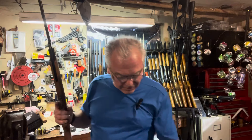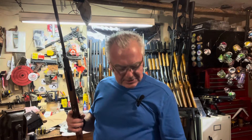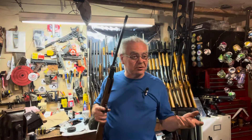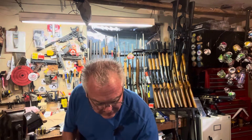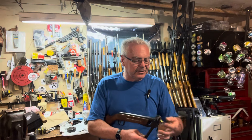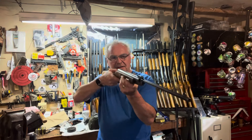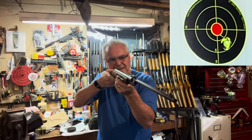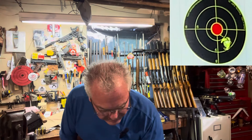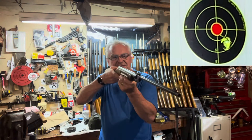We're going to shoot the Diana first since it's the newcomer to the garage. I'm going to be using RWS basics — they really seem to be shooting well in both of these guns. Neither one of them are powerhouses by any stretch of the imagination. I was able to find a leather seal that worked in this one and it's doing a pretty good job.